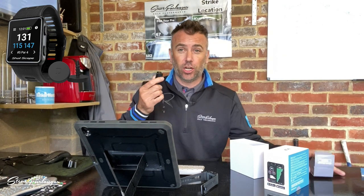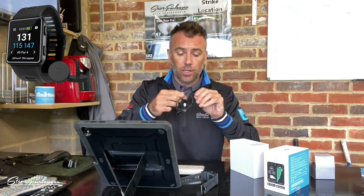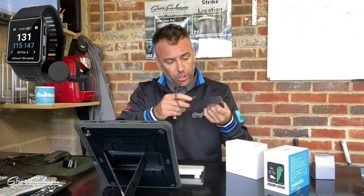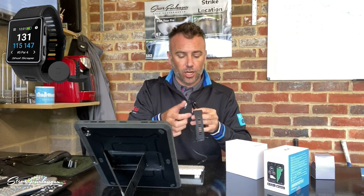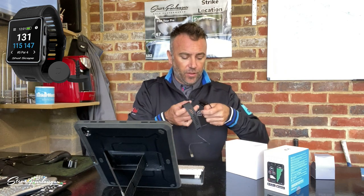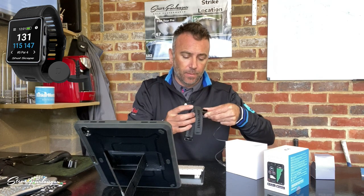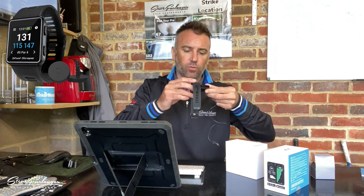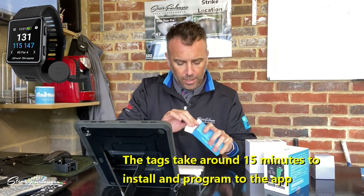We have a new style charger here — rather than the little micro USB they had on the V2, they've now got a clip-style charger which is really quite cool. It clips onto the left-hand side of the watch with a four-prong charging port on the bottom. It clips onto the device simply and cleanly.